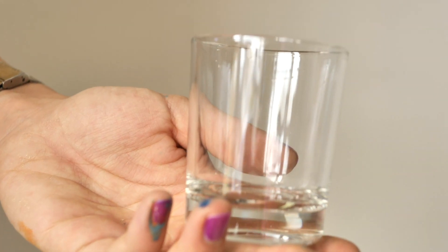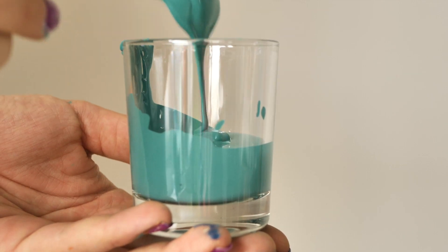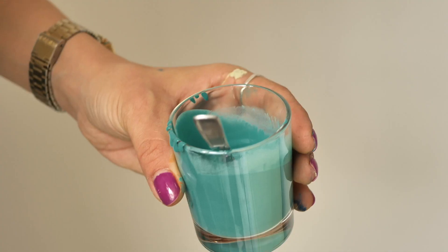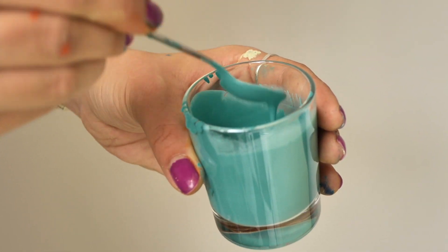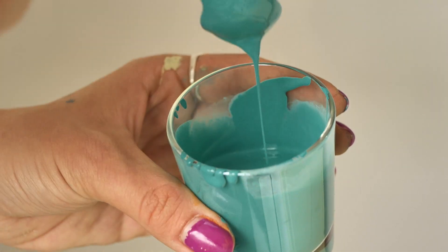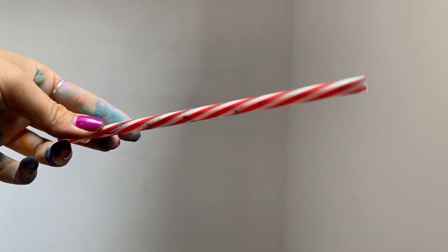The next step is preparing the magic potions. I added about five spoons of paint in a shot glass — using the shots wisely, guys. Then I added water until I got a thick yet runny consistency at the same time. Then I took a straw and let's begin.